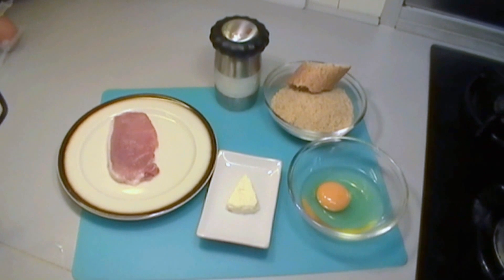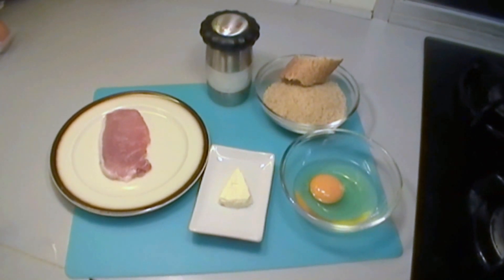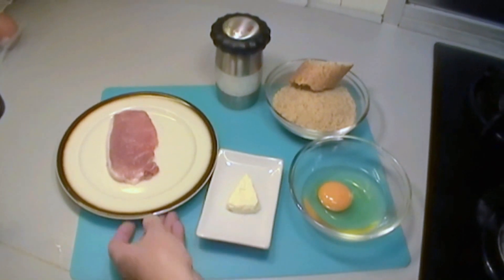Good morning, or whatever time it is, wherever you are. Today we're going to make a pork loin cordon bleu.